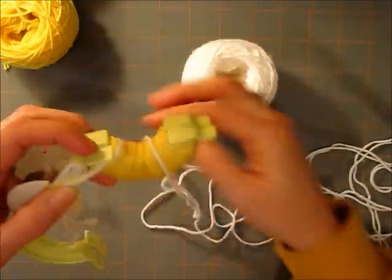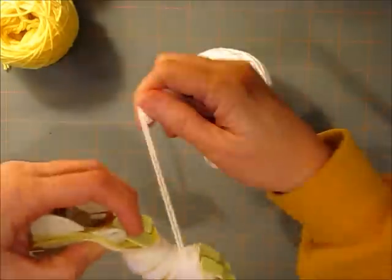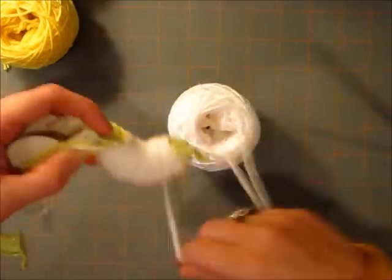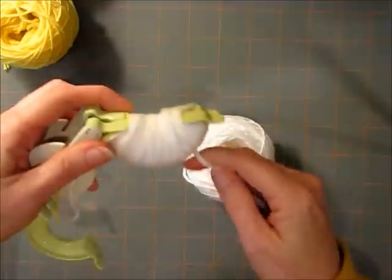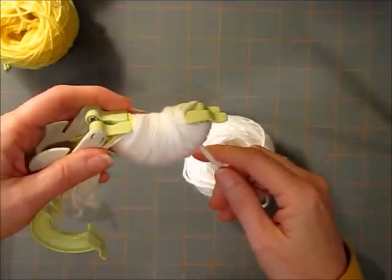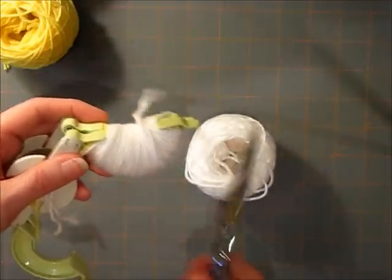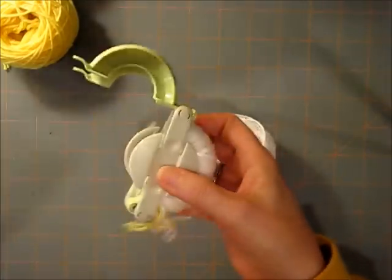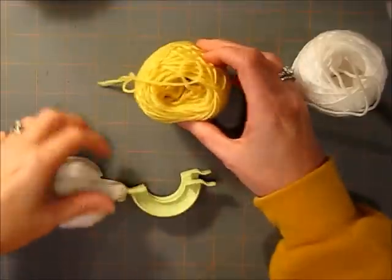You want to get it under that little tab. And that's about good enough there. I'll clip that and close it up, and I'm going to repeat the process on the opposite side.